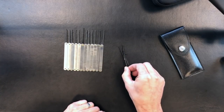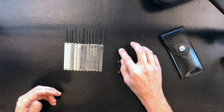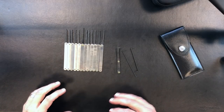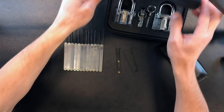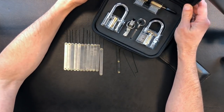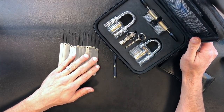So those are the 12 lock picks in the set — fairly standard but also a good variety. It's one of the reasons this makes such a good beginner set: there's a variety of picks to experiment with as well as a variety of locks, which just makes it a great beginner set to get started with.